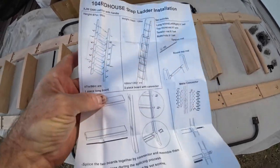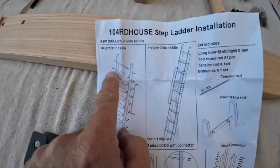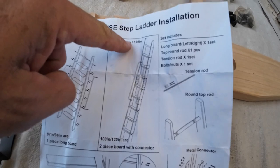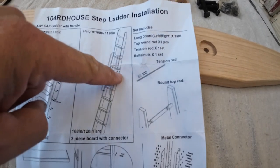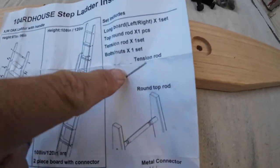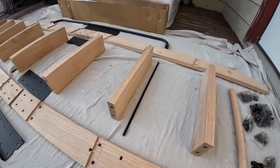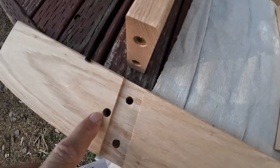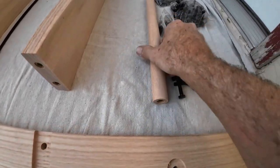The directions here are only one page and not very exhaustive as far as what bolts go where. There's a section for the 87 and 96-inch ladder which is all one piece, but I got the 108-inch ladder — also applicable for the 120-inch — so they have to be spliced together, and that's what those brackets are for. There are some tension rods that go through the holes, and this piece right here is a little handle you can grab onto through the rails.